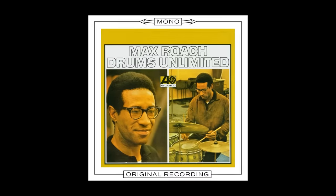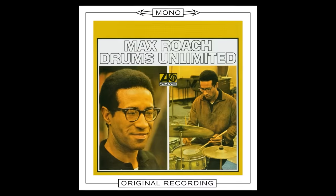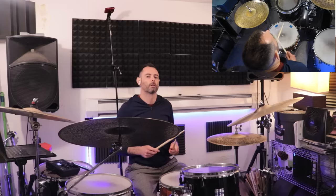But let's back up, because Bonham's tom sweeps didn't come from nowhere. Bonham was a big fan of jazz, and one of the early creators of sweeps was Max Roach. Let's listen to an example. So that's where we'll start. Tom sweep lick number one: Max Roach. Here's the basic lick.